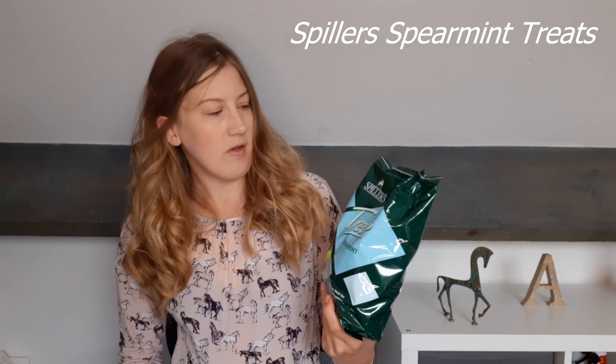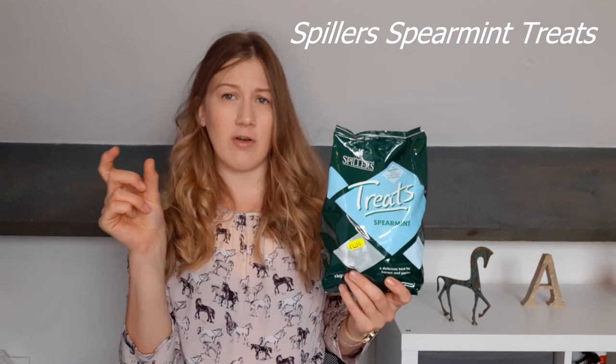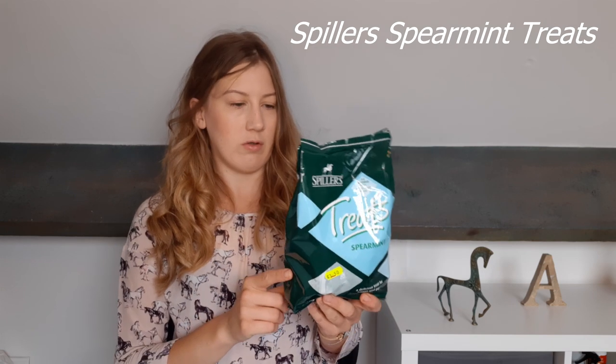I read all the reviews and they seem very good. They were 30 pounds, which I suppose is okay for a pair of gloves. The last thing I purchased was a bag of spearmint Spillers treats - they're like little nuggets, quite healthy I suppose since the main ingredient is grass. That was three pounds fifty and I think the pony will enjoy those.